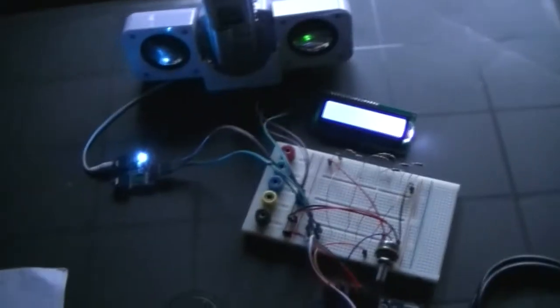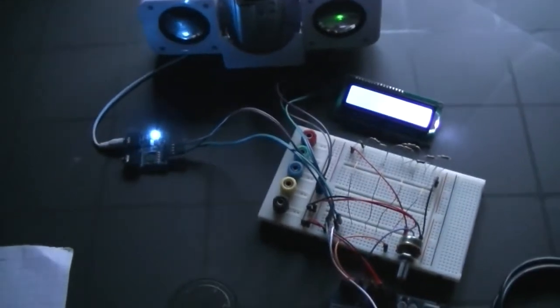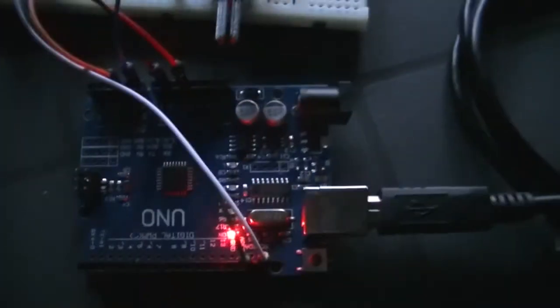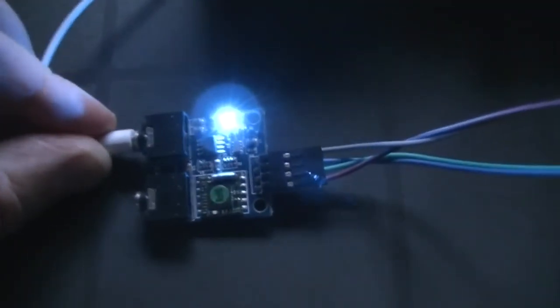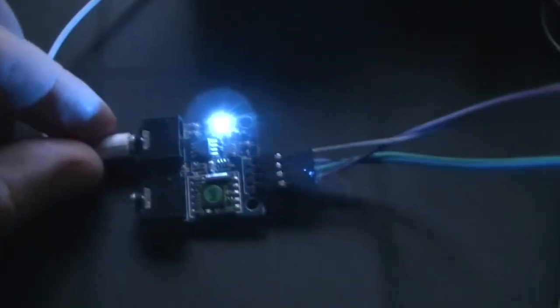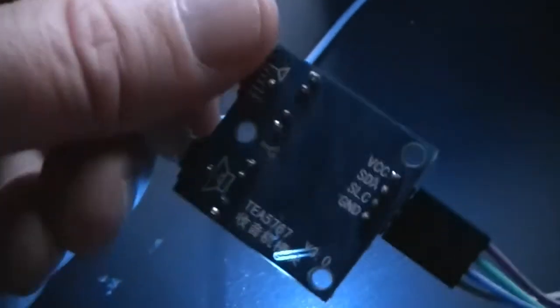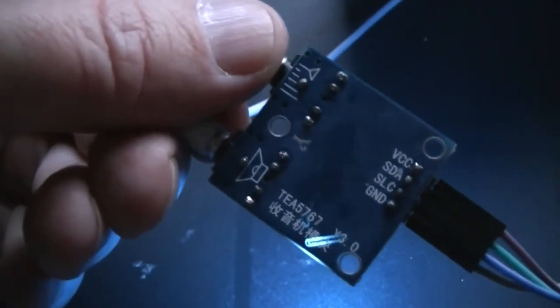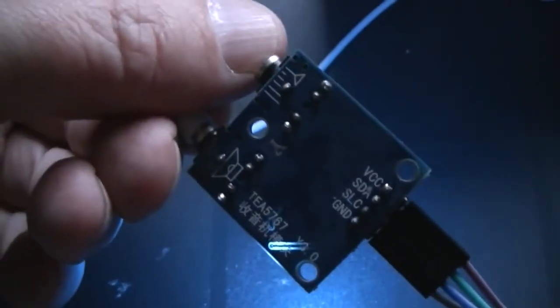Stephen here. I thought I'd give you an update on the status of my homemade spirit box. I am using an Arduino as a microcontroller to control the TEA5767 radio module. It has a built-in amplifier and a socket for an antenna.